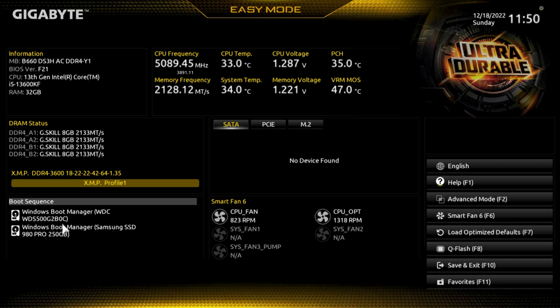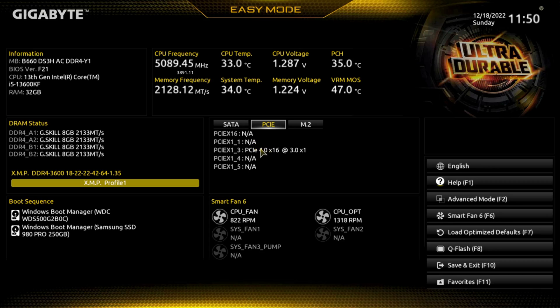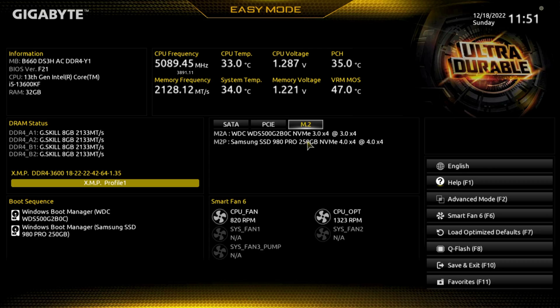Graphics card in there is an RTX 3050, so you can see PCIe 4.0. Interestingly, I'm not sure why I didn't put it in the first slot. For M.2 drives, we see two slots — one of them is a Samsung 980 Pro, NVMe 4.0 or Gen 4.